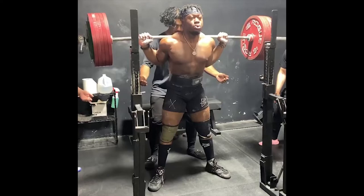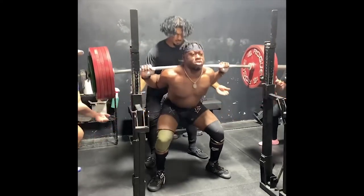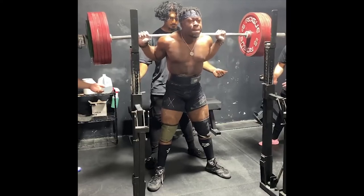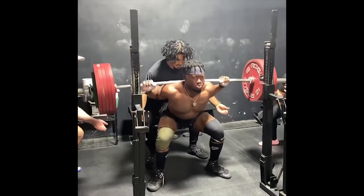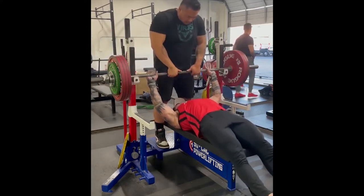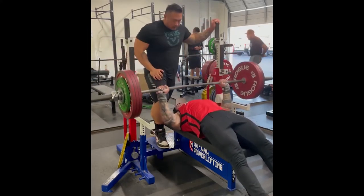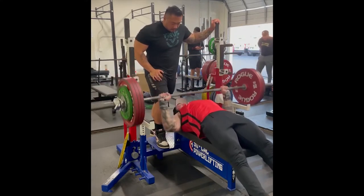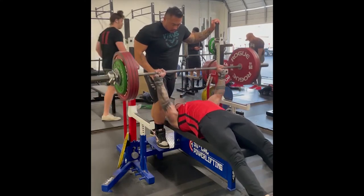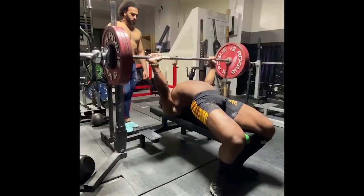Something else you'll notice about these two powerlifters is that they have incredibly strong legs. Some of you may ask: what does having strong legs have to do with the bench press? Well, if you're bench pressing like a bodybuilder and mainly flat bench pressing, it has very little to do with it. But if you're a powerlifter looking to bench press as much weight as possible, there are certain techniques you have to use — one of them is creating an arch in your back, and the other is using leg drive.